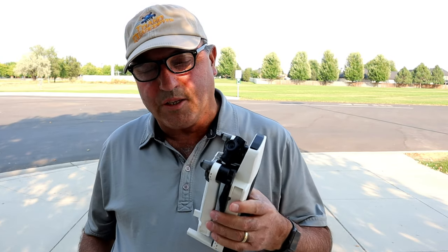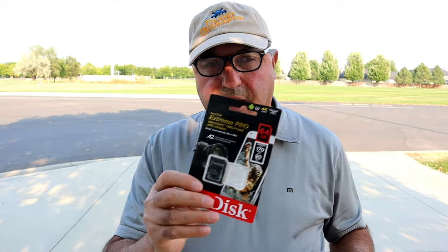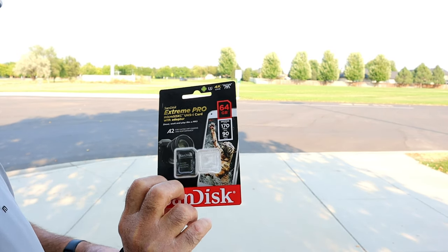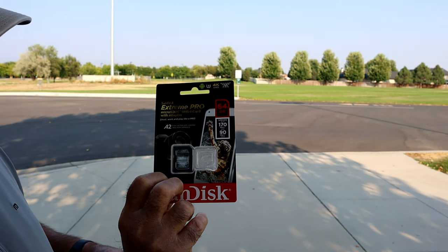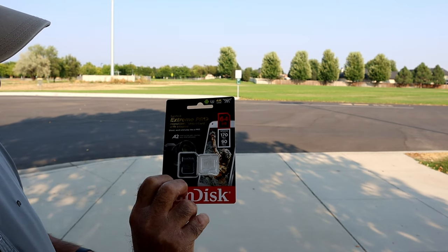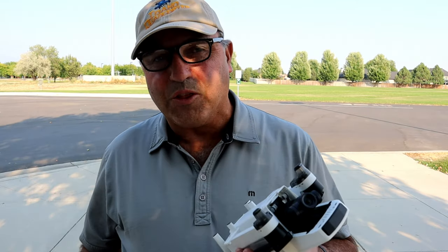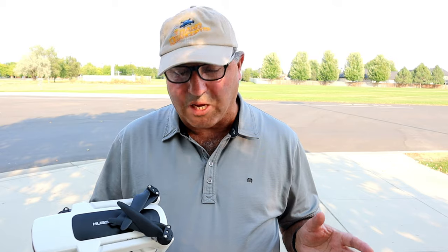Okay guys, third time's a charm today. Got home, charged another battery on the Zeno 2, and switched out the card. I got a SanDisk Extreme Pro with a write speed of 90 megabits per second. If that card isn't fast enough for this drone, I don't know what to say. On the bench, I put the card in, formatted it, started it recording and recorded for 14 minutes with no problems. I'm at the school close to my house — we'll put this guy up again and see if we can maintain FPV.